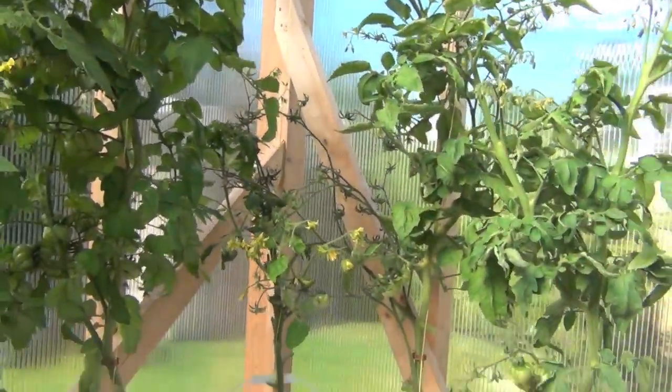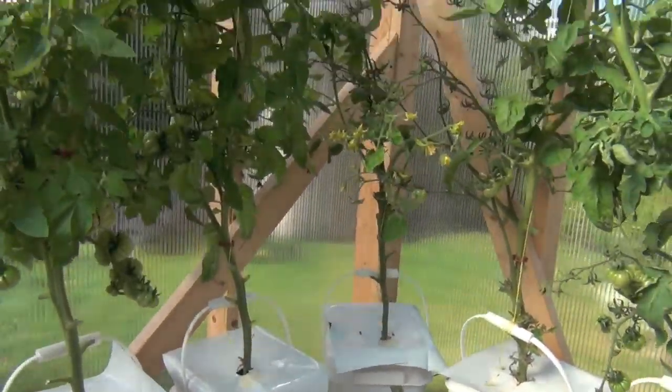Hey everybody, it's a beautiful Saturday here in amazing British Columbia. It's going to be a scorcher — well, for us it's going to be hot. I'm expecting warm temperatures, it's already getting hot in here with all these smells. What I had planned today was to build another Dutch bucket system, similar to this one right here, but this one was going to go in a long row up the center of my greenhouse.